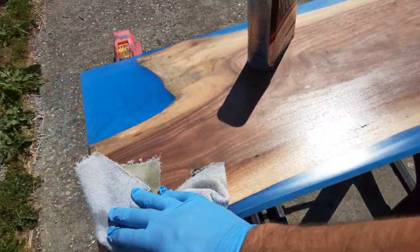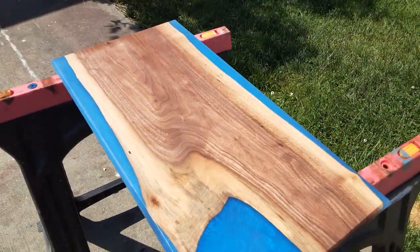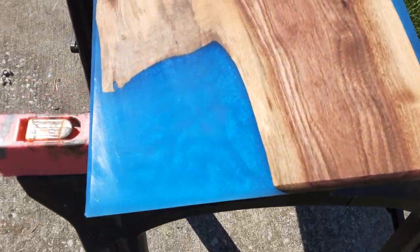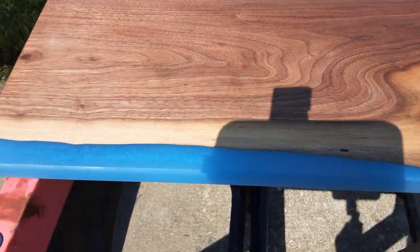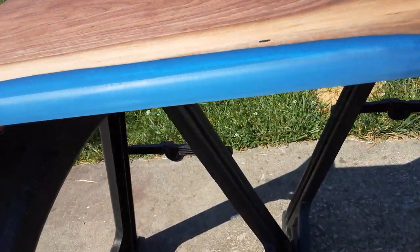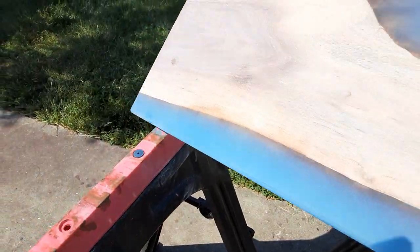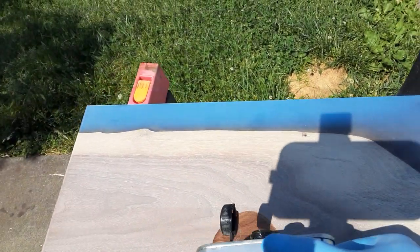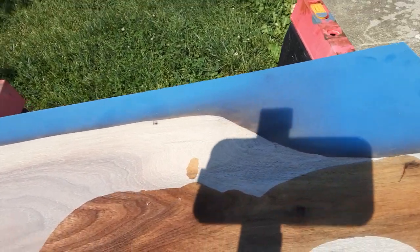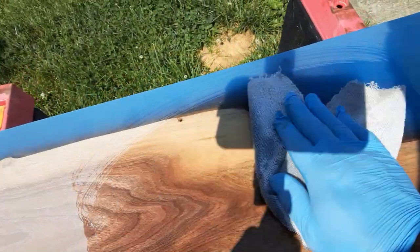This is actually a very beautiful color once it's been finished out like that, as you can tell. It's got some sparkle to it. Let me flip it over and do the other side. This other side has way more — it's a live edge piece, so the live edge might shine through a little bit.